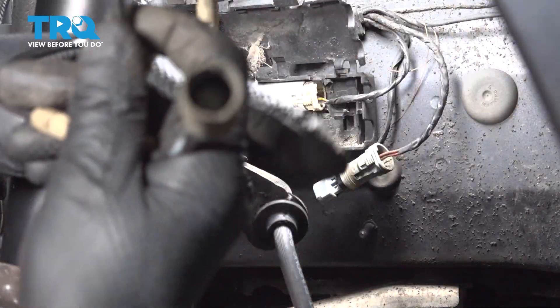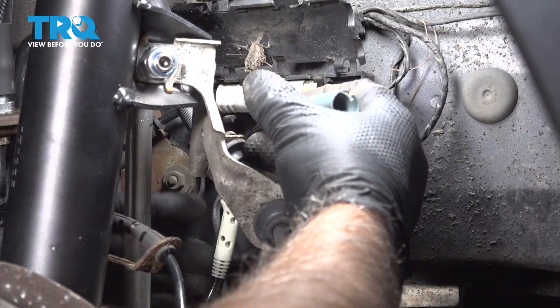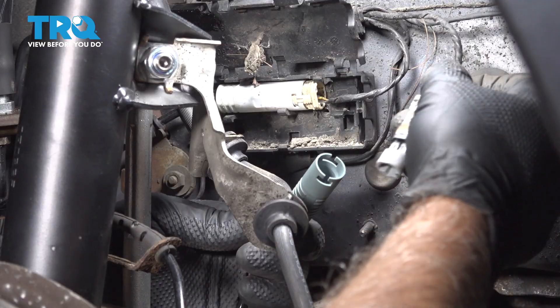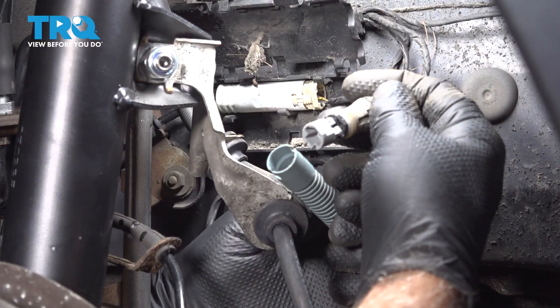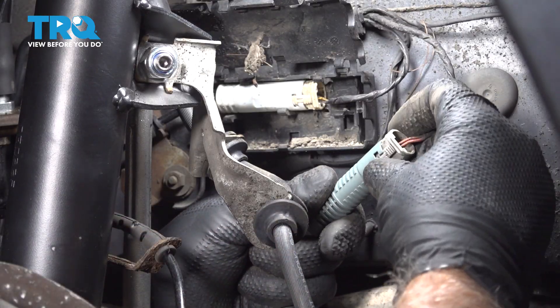There's the old one. Take the new sensor and connect the connector — it only goes one way. Lock that in.